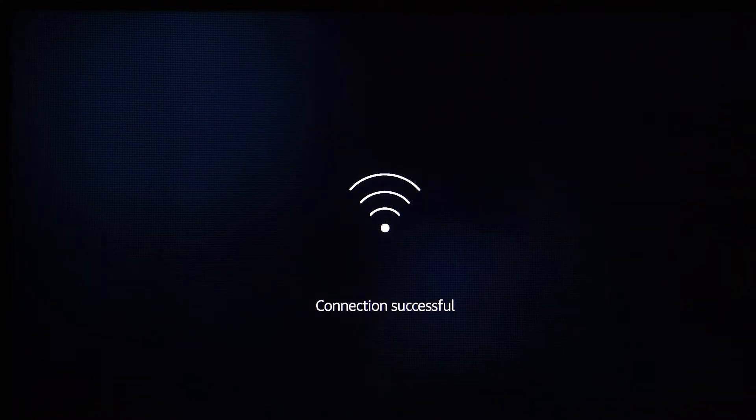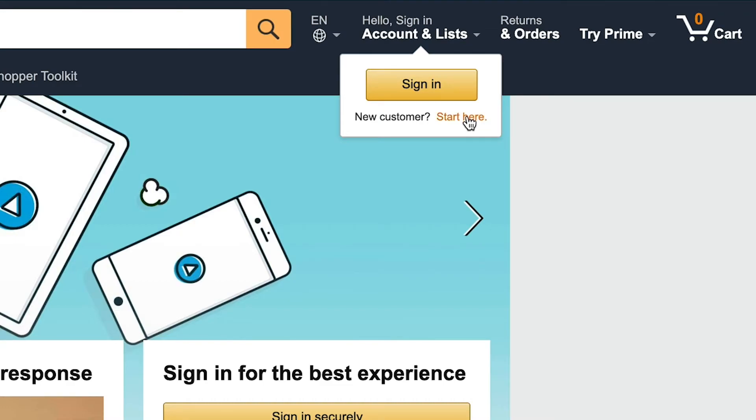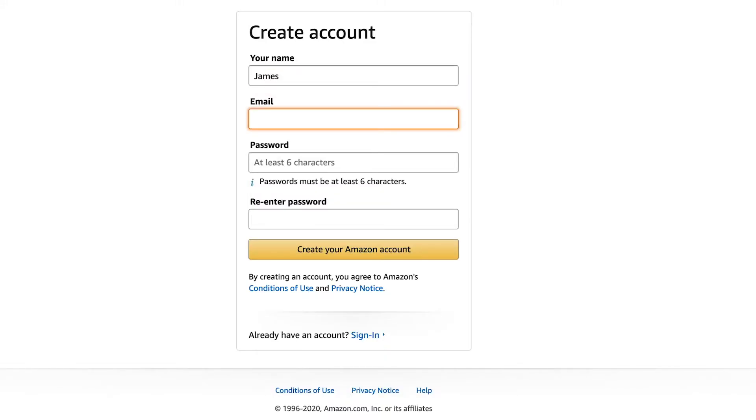You'll be asked to enter your Amazon account information before you use the Fire TV. If you don't have one, create an account by visiting Amazon's website.